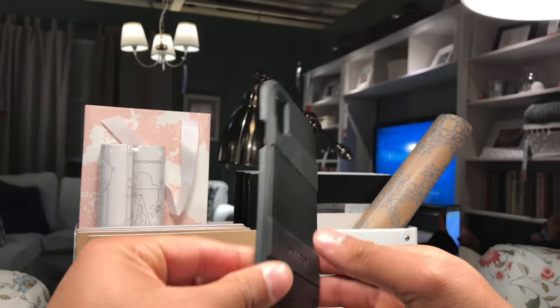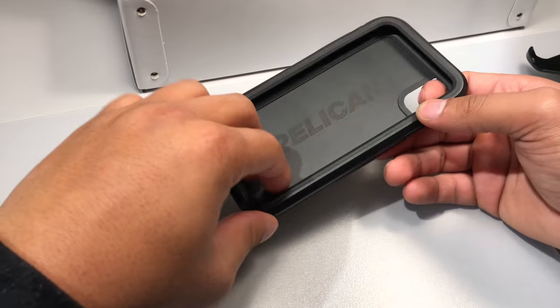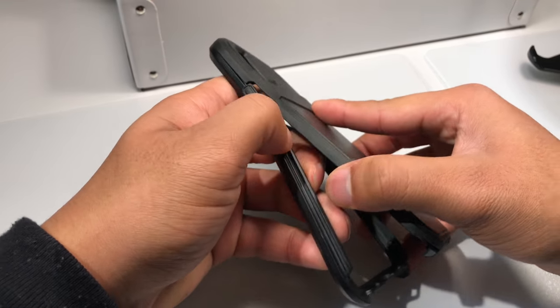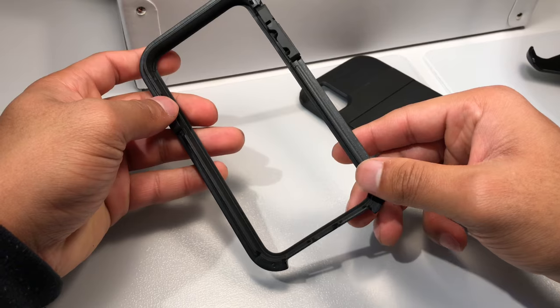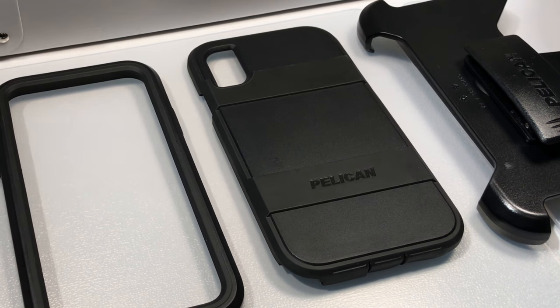The case is made out of elastomer inside a rigid polycarbonate shell. Taking the case apart and putting it back together is quite easy. On the back plate of the case, there are also rubber strips which give the case quite a bit of grip.